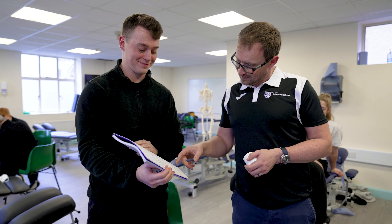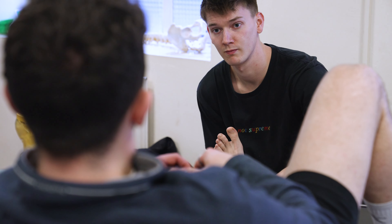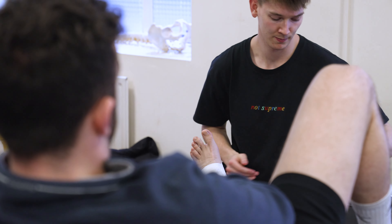The BSc Sports Rehabilitation is a three-year degree in musculoskeletal rehab. The first year focuses on the core sciences of psychology, physiology, and biomechanics, before moving into more advanced treatment techniques and exercise rehabilitation in the second and third years.